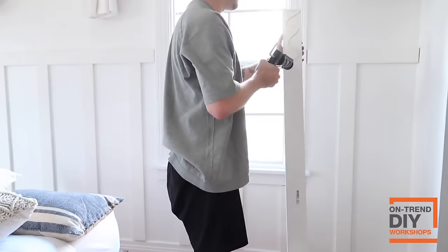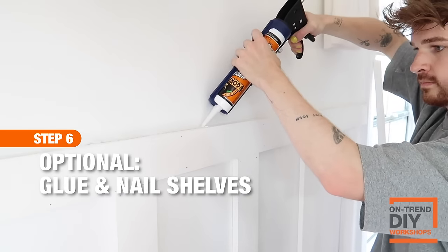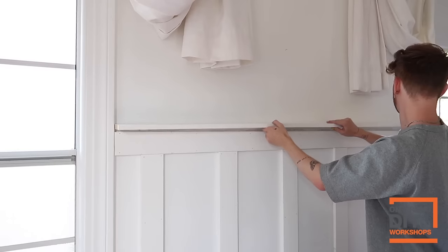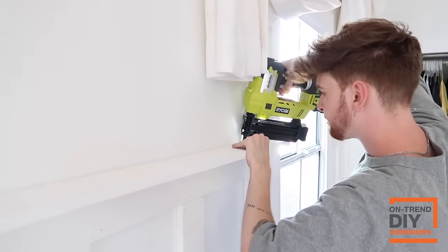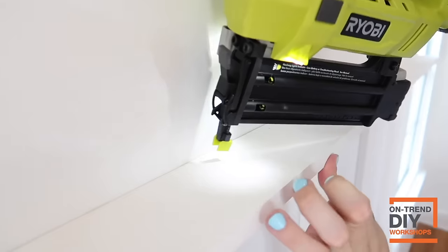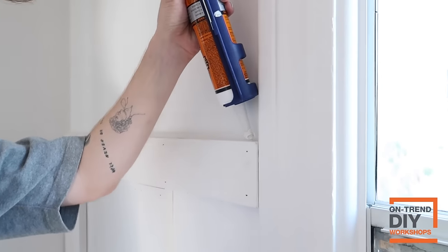I wanted to take mine one step further and apply a shelf to the top. All you need to do is grab some construction adhesive, apply it to the top of your board and batten, stick your piece of wood on top — measured to the same exact width to fit the wall — and then use a nail gun to securely nail it down into the board and batten underneath. This holds it in place and the glue dries overnight to create a secure bond.